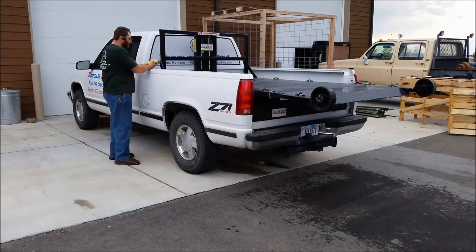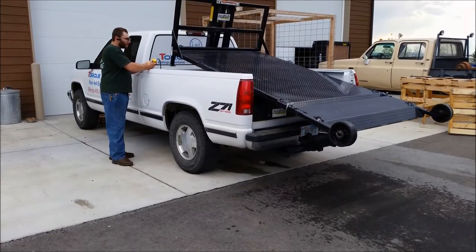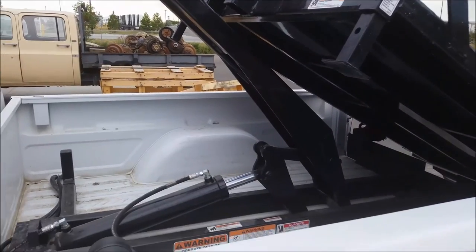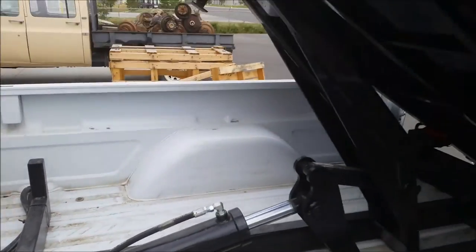There's a two-button switch — you push down and it unloads, push up and it loads back up. We'll get it up a little bit here and see what the underside looks like. Here are the two buttons — you just go up and down.